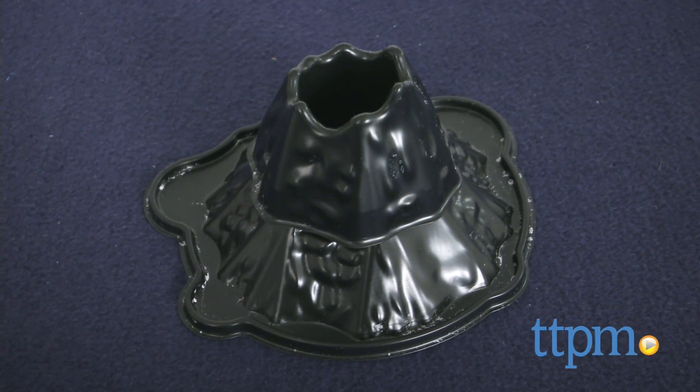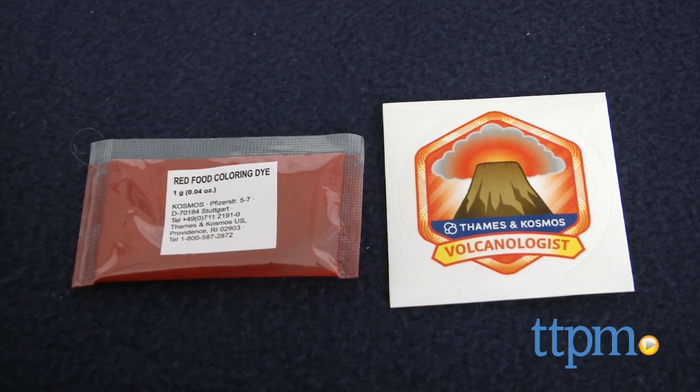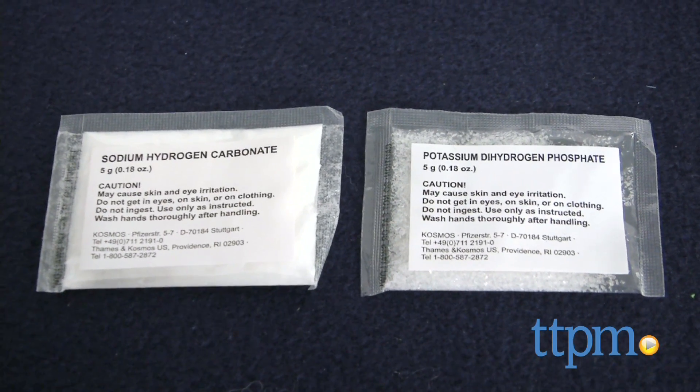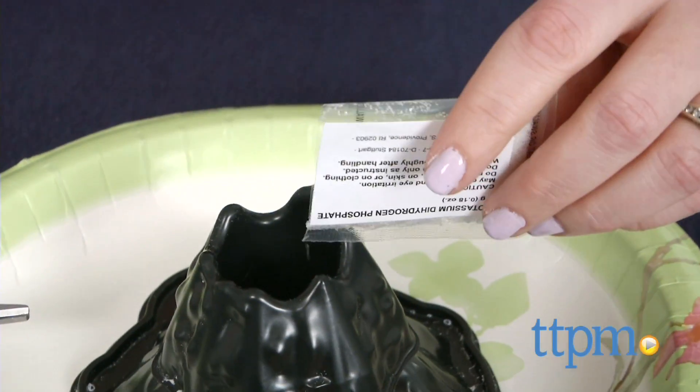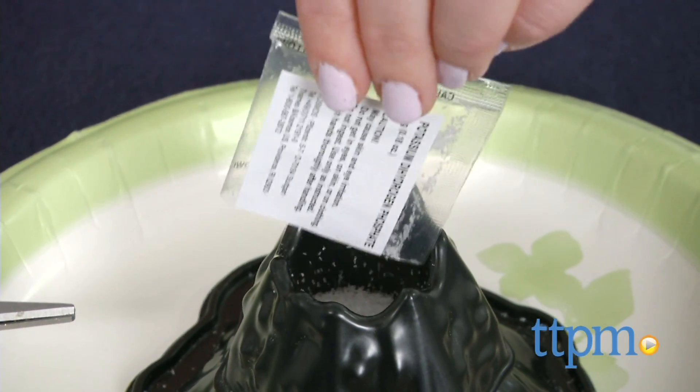This science kit includes a volcano base, a volcano crater, goggles, a red food coloring packet, a potassium dihydrogen phosphate packet, and a sodium hydrogen carbonate packet. You will also need water, a spoon, vinegar, newspaper, a small stirring tool, and baking soda.